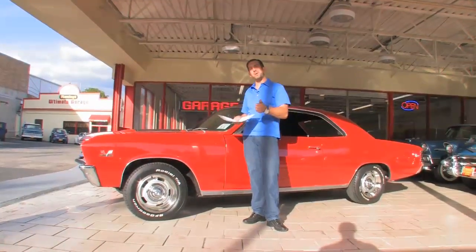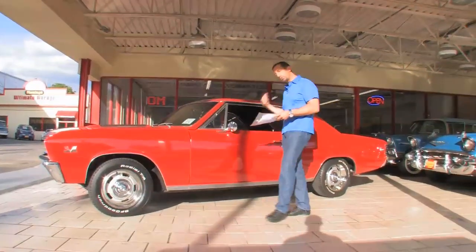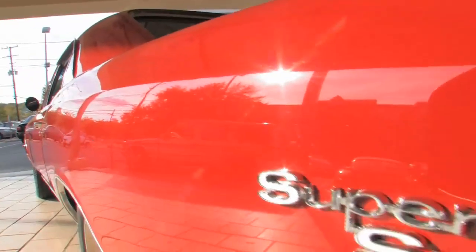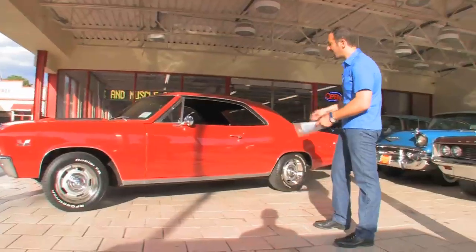This car has great power, shifts well, runs right — 4-speed, 12-bolt, smokes both tires, so I've heard. Bolero red paint, freshly done not too long ago. You can see from the depth and shine, some of the reflections.